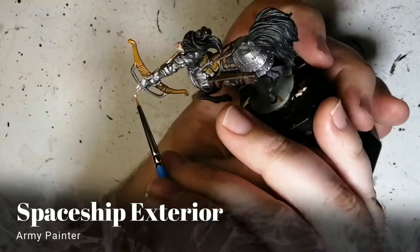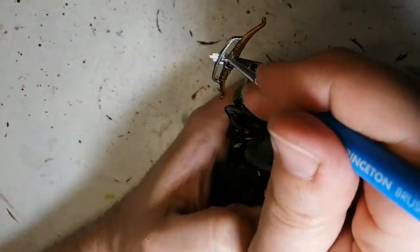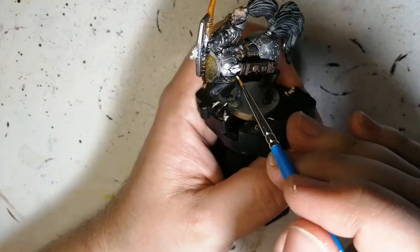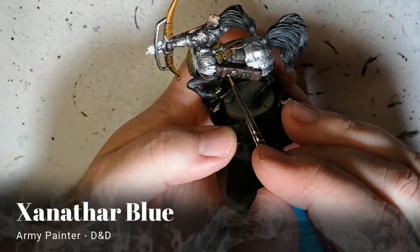Next, we're moving on to some Spaceship Exterior. This is a very light gray paint. We're going to be using this for the tips of the arrows — just not to make it metallic, you know, make it a little different. Make it pop a little bit more.